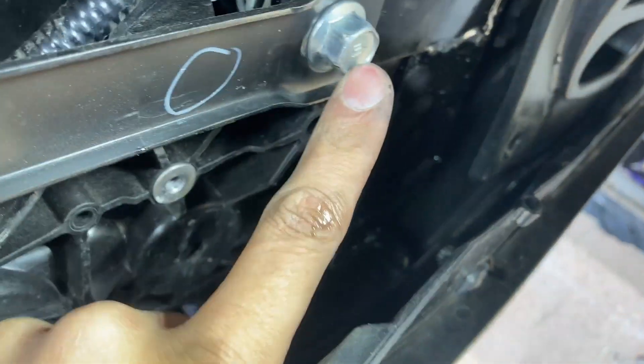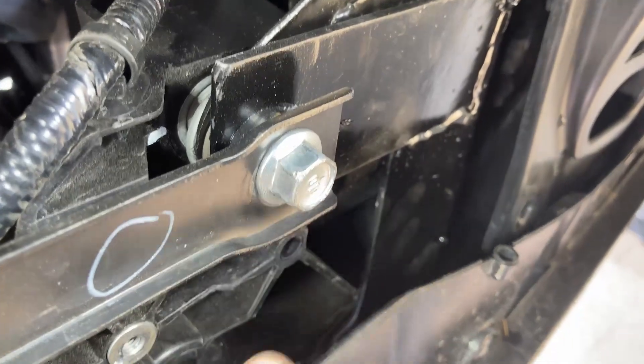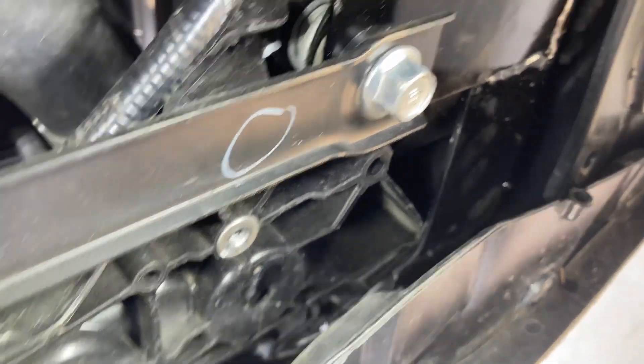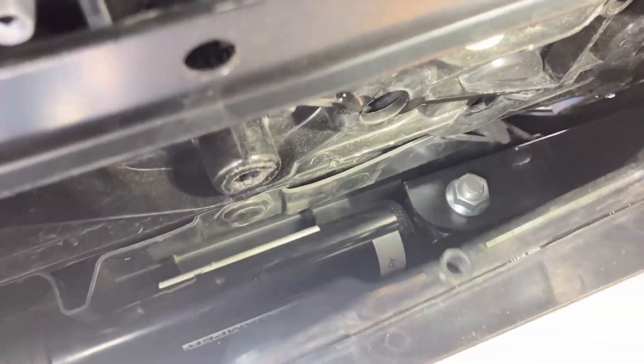The brackets are mounted underneath the front brace. My goal was to not cut my front bumper and to make sure the damper fits in a location where it's not going to disturb the aero underneath the vehicle.